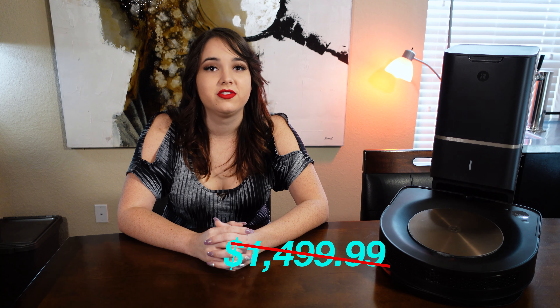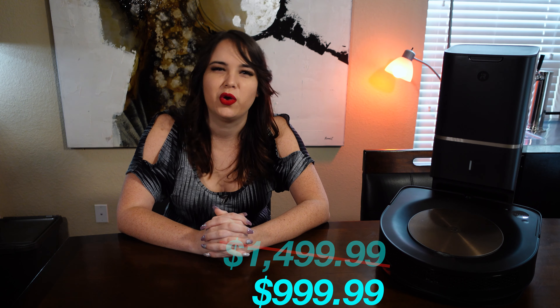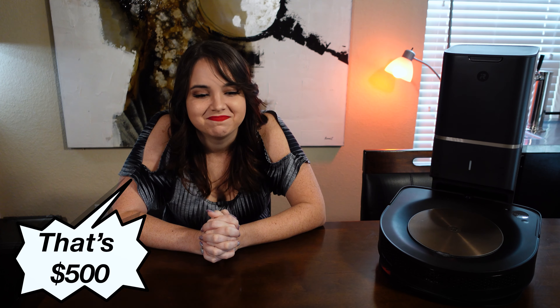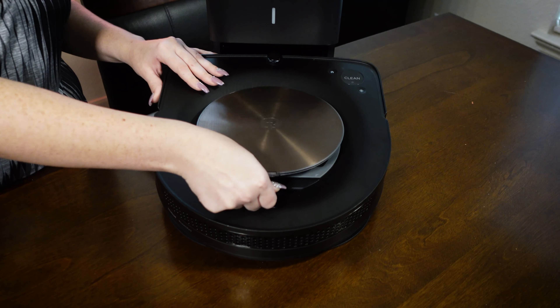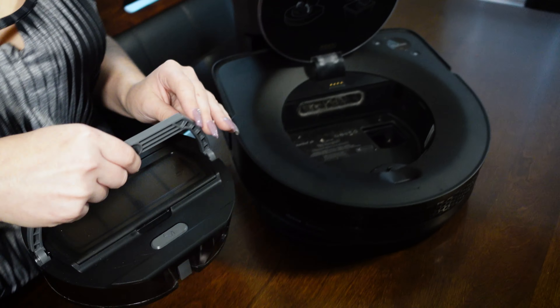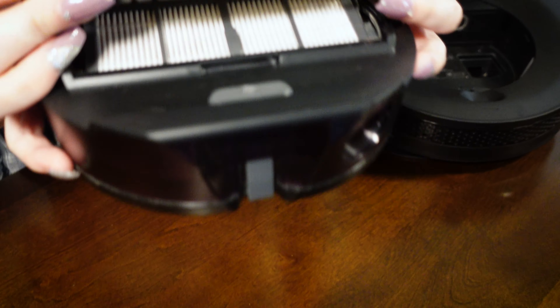The price has since been reduced to $1,000 — the same price we paid for the 980 — so thanks a lot for that, iRobot. The S9 Plus specs boast a smaller, lighter version of the 980 with the same two-hour battery life and the addition of an anti-allergen filter, which we were really excited about as allergen-sensitive people in a household with a dog and two cats that shed a lot.